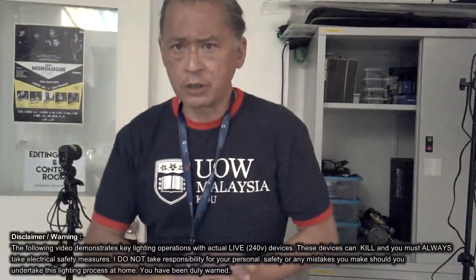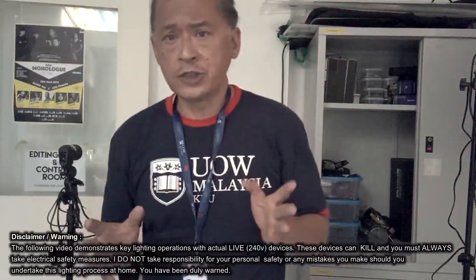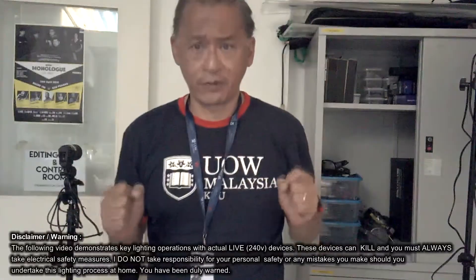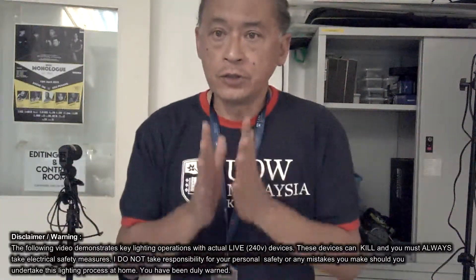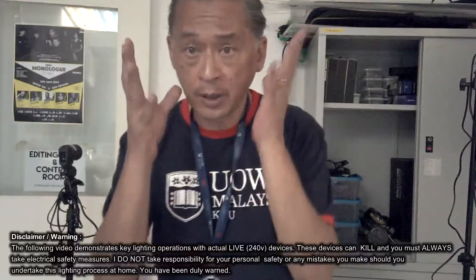Hi guys, before we proceed any further and I start producing additional content, I need to give you a brief introduction into occupational safety and health — in other words, how not to endanger your own lives when dealing with electrical equipment.